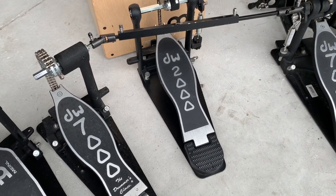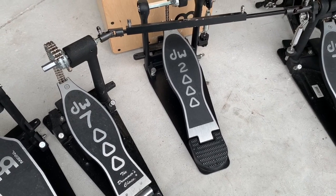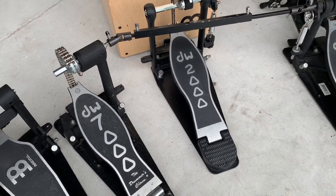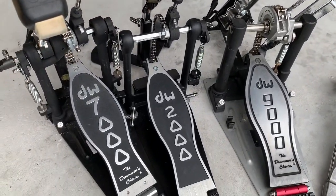I love them all — they all serve a purpose. But I like a 9000 on my kick drum and a 2000 on the side stuff. It's all about the chain drive, and you can adjust the stuff here. Let me know if you guys have any questions. Have a wonderful day. God bless.